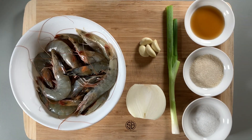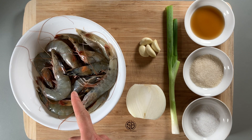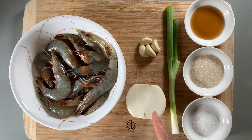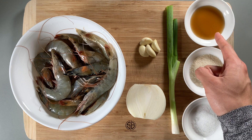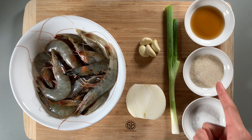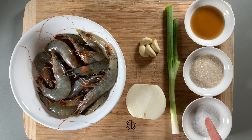To follow along with the recipe you'll need one pound of whole shrimp, four cloves of garlic, half of an onion, one strand of green onion, two tablespoons of fish sauce, two tablespoons of sugar, and a half tablespoon of chicken bouillon powder, or you can use natural mushroom seasoning.